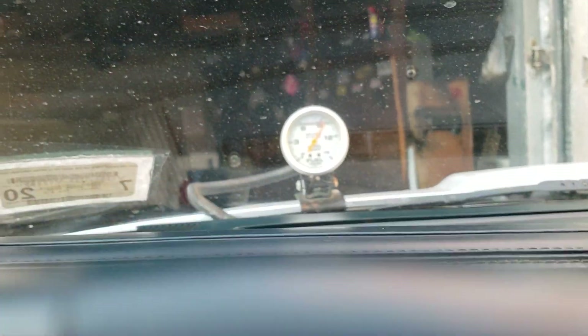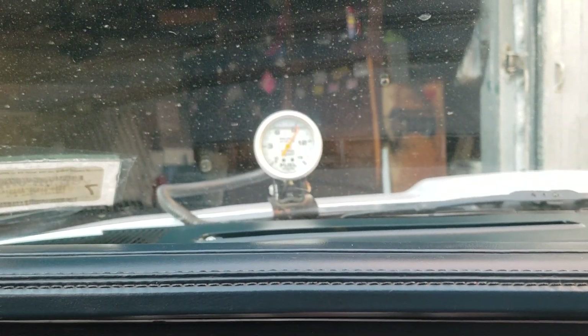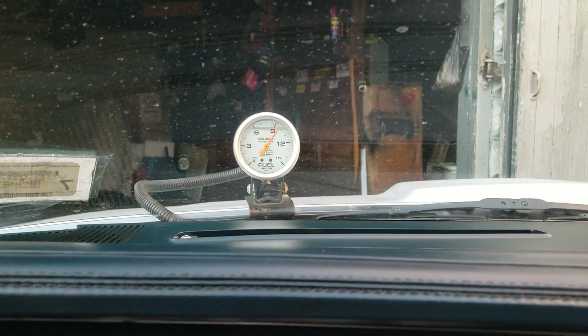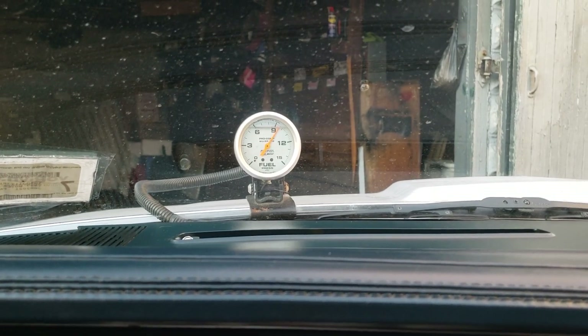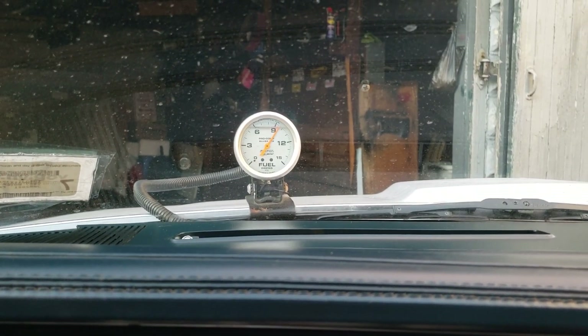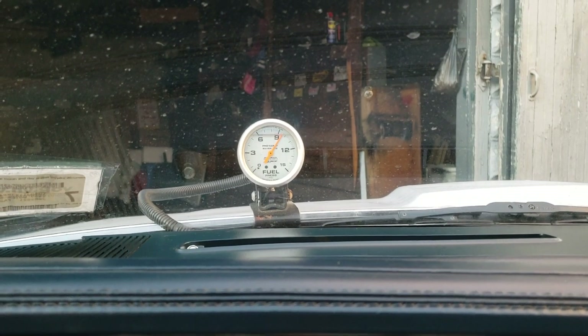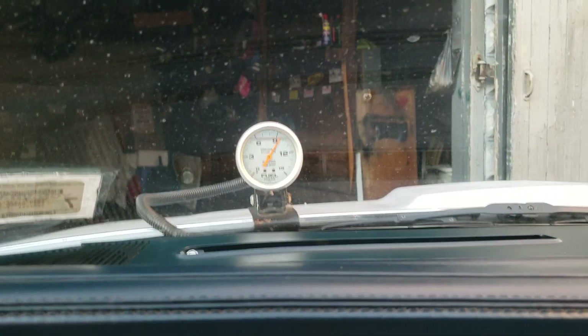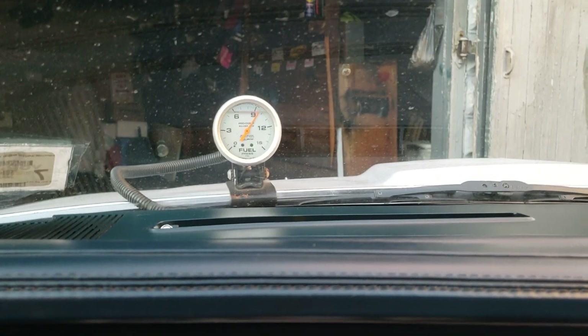That 9 PSI — that's only when the car is ice cold. As soon as I start to drive it or as soon as it warms up, you're going to see the fuel pressure drop to the truth, which is 7 PSI. This is a 6.5 to 7 PSI car for this pump, so this pump does not make more than 6.5 pounds of fuel pressure anyway.